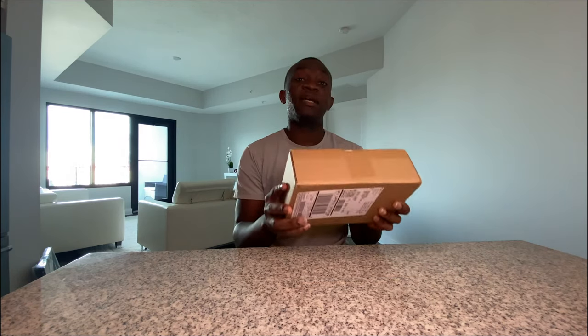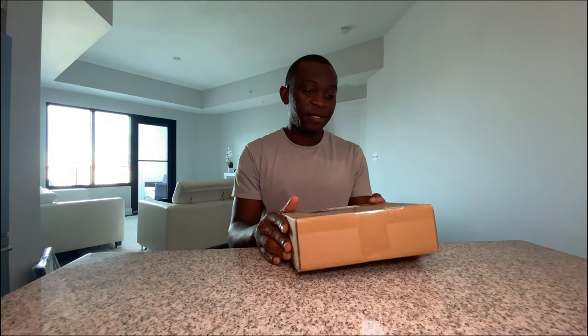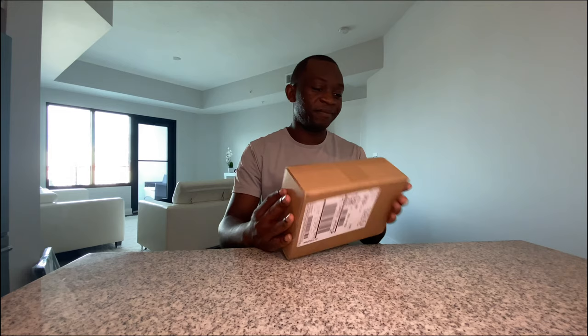Hey guys, my name is Smegingoy, welcome to my channel. Today I will be unboxing the iPhone 12 Pro Max. I just got it and I'm so excited to see what Apple has got for us. Let's start — I'm so excited, let's see!